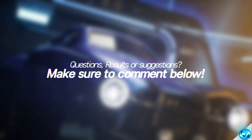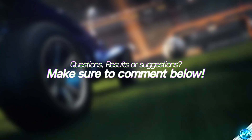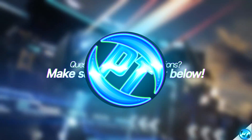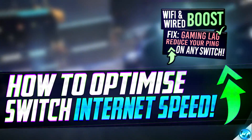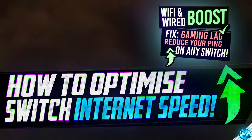And there you guys have it — that is my ultimate guide to achieving the best internet connection possible with inside of the Nintendo Switch. If you are happy with the results please do leave a like on the video, and do let me know of your results in the comment section down below. Thank you very much for taking the time to watch this video, I'm Pangino and I'll see you in the next one.